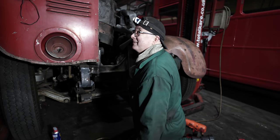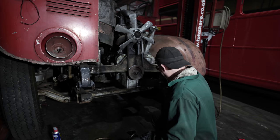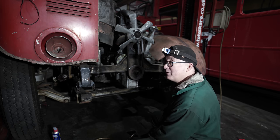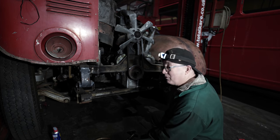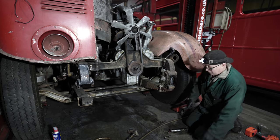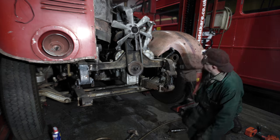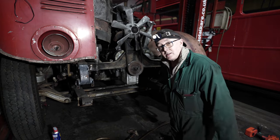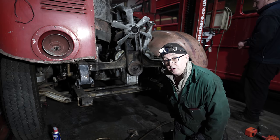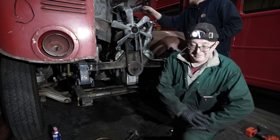Yeah, but if it hadn't been for this bus, you wouldn't have had the Routemaster. It's evolution, not revolution - that's what Colin Curtis used to say. Well, the Routemaster certainly evolved. I'd say we've got about two and a half, three inches clearance now. That is it for the day - it's nearly six o'clock, time to go home. Not a bad afternoon. We didn't start this till lunchtime, so it's only taken us from about one o'clock to now. But we'll get the engine out tomorrow. We hope.